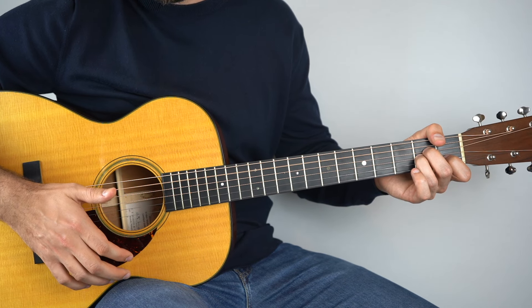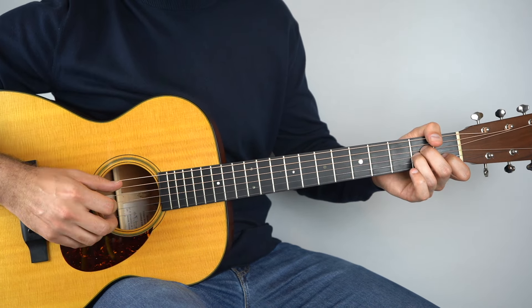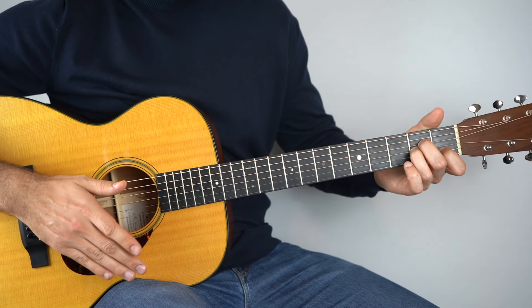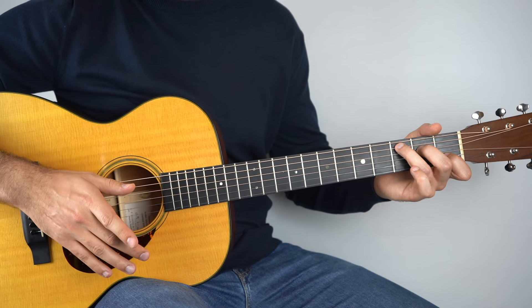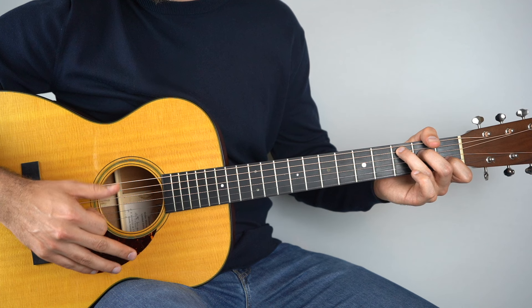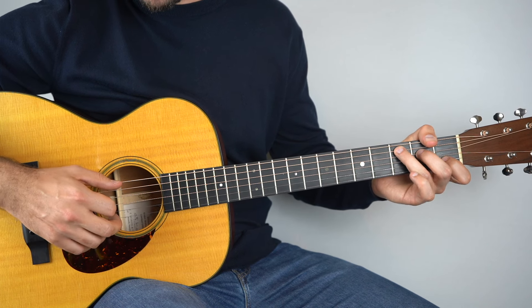Then just strum the chord lightly using your index finger and let it ring out for the rest of the bar. Then we go to our C chord, hold that down, and play the fifth string, the fourth string, and then strum again — just like before. Then play the fifth string in the bass.